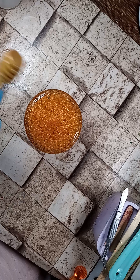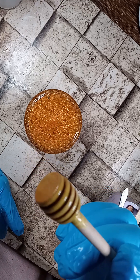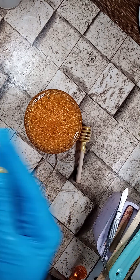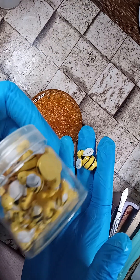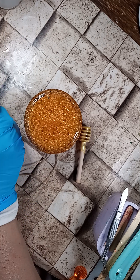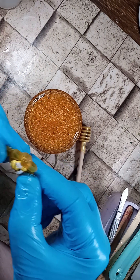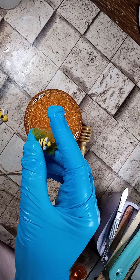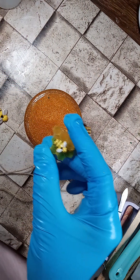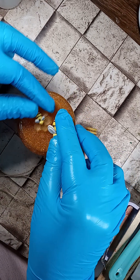I got these honey dipper sticks off Amazon, a dozen for like six bucks, so they're about 50 cents each. Got some twine — I got these, they come in a whole bunch in a jar for six bucks on Amazon. They come in large, medium, and small sizes. This honeycomb I did with UV resin — I colored it, poured it in, hit it with the gun, and when it got solid I pulled it out and got that honeycomb look. We're gonna put that there.